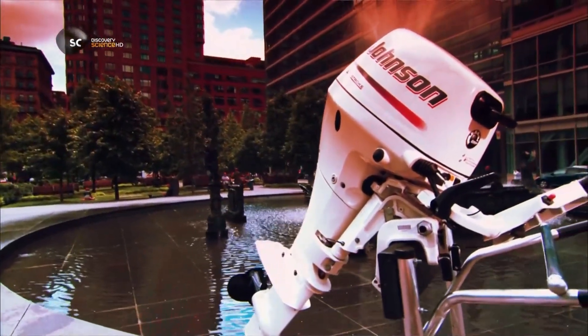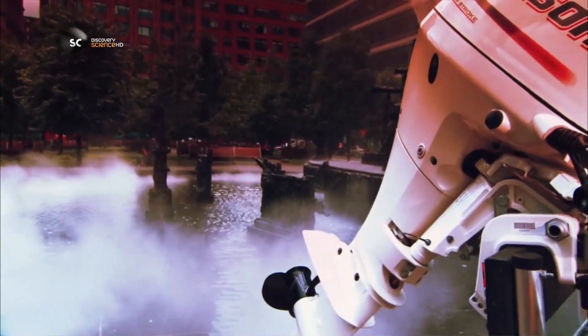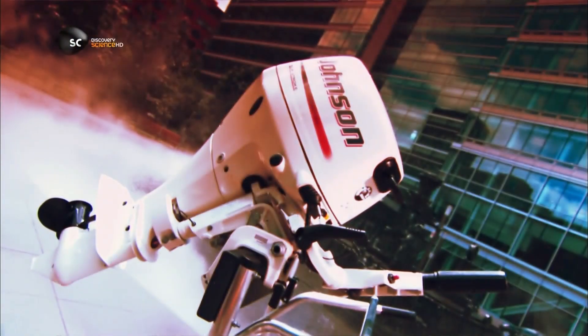Outboard marine motors come in a variety of sizes and horsepower, ranging from single cylinder configurations to powerful 8 cylinder models. They can run on petrol, diesel or electricity, and they can be used for anything from a quiet day of fishing to an exhilarating offshore drag race.